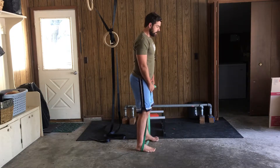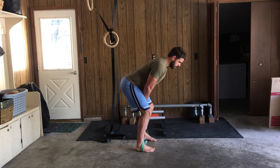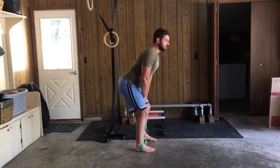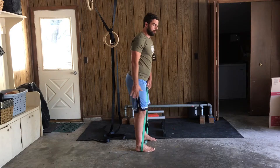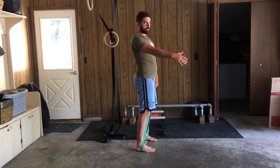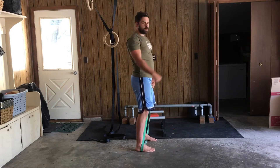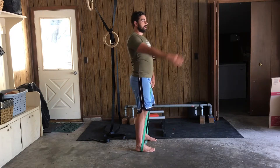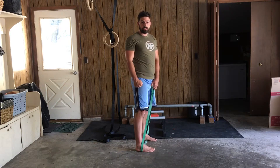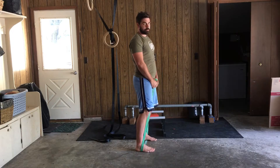From here, what I'm going to do is go into my normal hinge pattern — drive the hips back, keeping the chest up and the back nice and long. Then as I snap through with my hips, the momentum is going to help me stretch out the band through my arms. But what I want to make sure I'm doing is not pulling with the arms at the top. I'm actually going to be pushing that down in order to engage the lat and maintain core stability throughout. That's where a lot of people mess up.